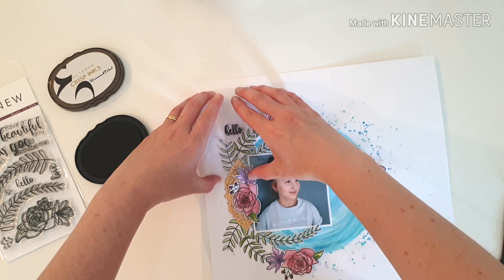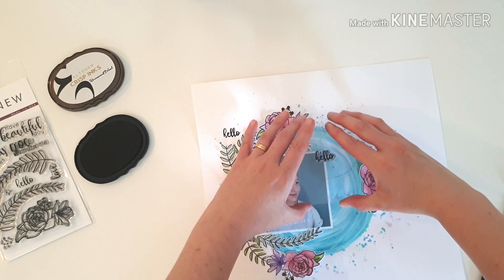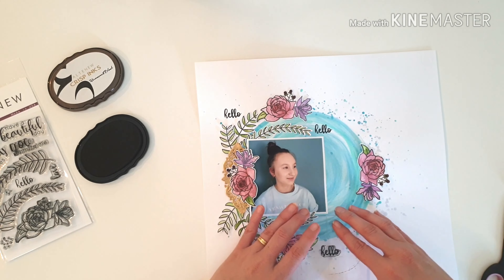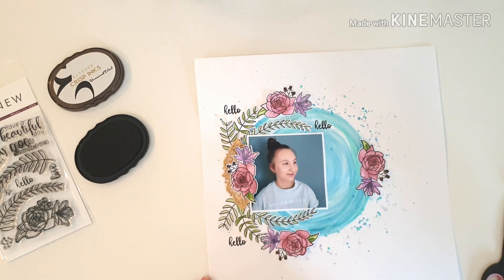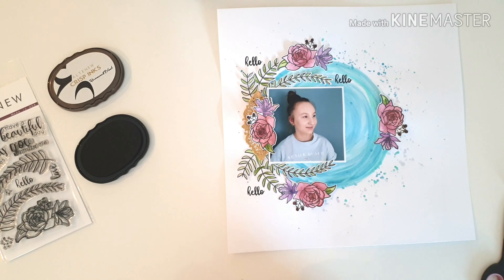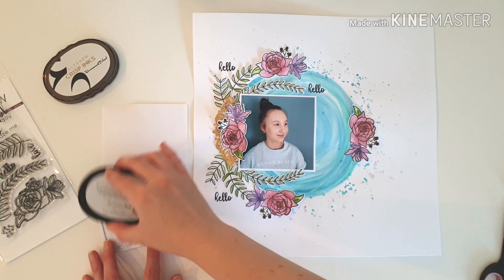I want to come in and add some stamping now, using that gorgeous permanent black ink. I'm going to use the hello sentiment three times around my circular design — hello, hello, hello. It's looking very sweet, and three was just the right number.